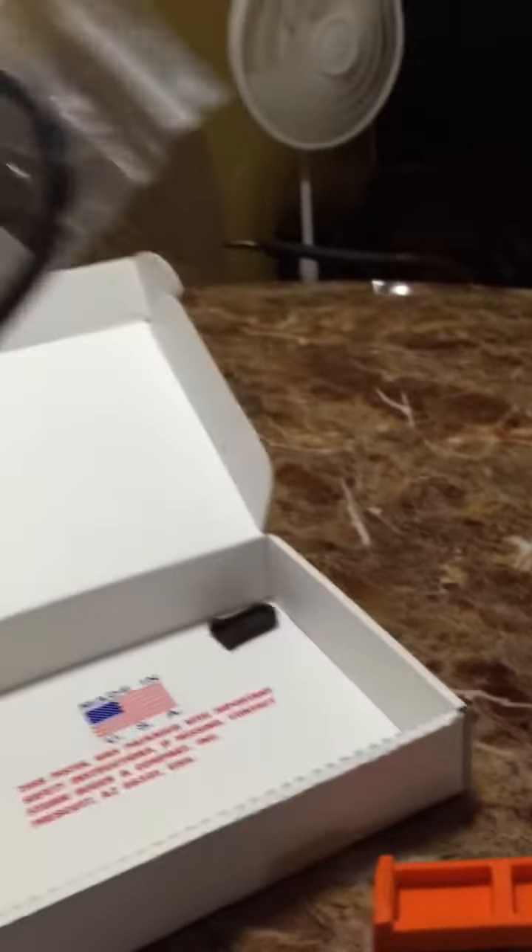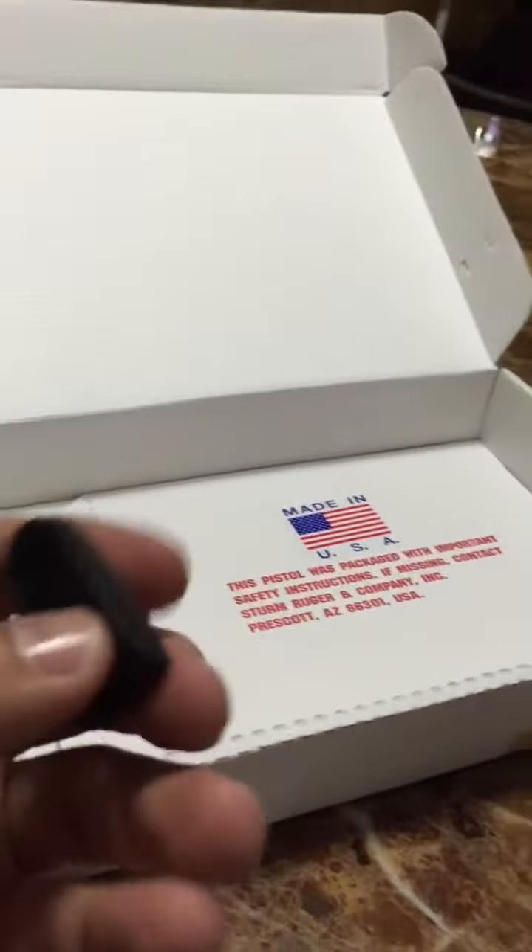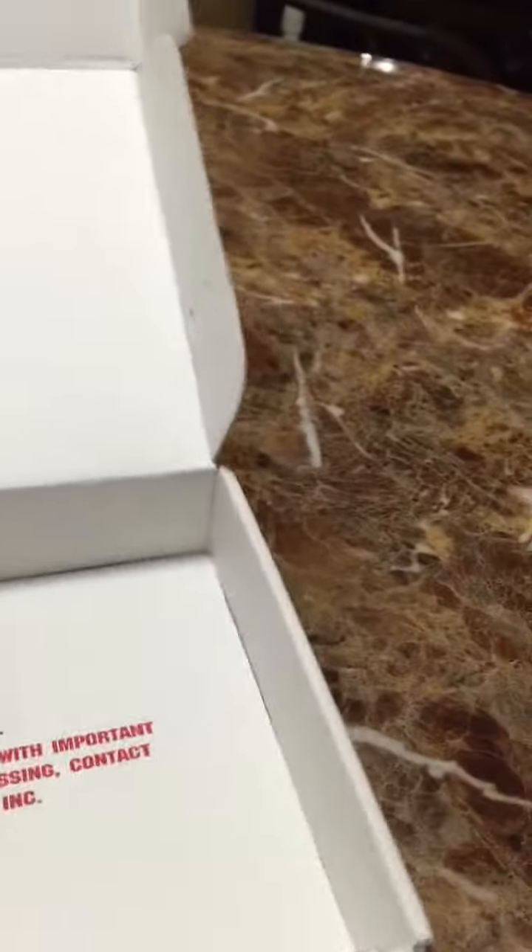They also give you a pouch with it, along with what looks like some keys, and another pinky grip — you can put this flat one on instead. And that's it, nothing else in there.